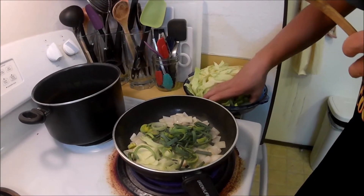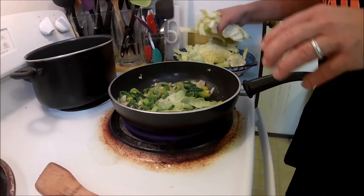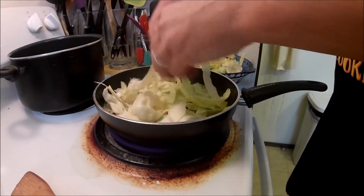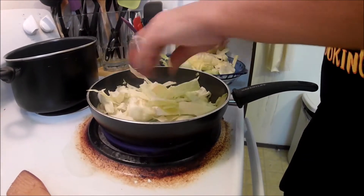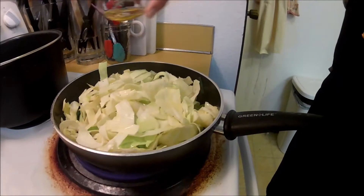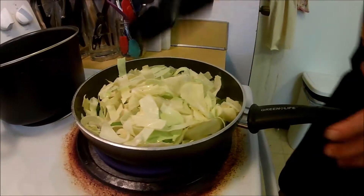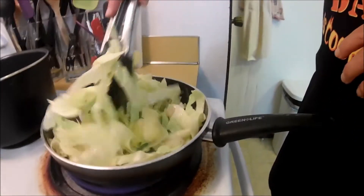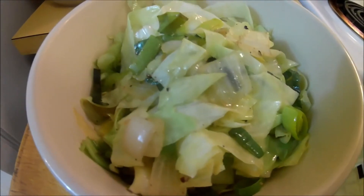We're going to start adding the leeks with some freshly cracked pepper. Now we're going to add the cabbage. If they're super long, you can break them in half. I like mine kind of springy because it makes them like a noodle. Just going to pour in a little more oil. You want to cook this down for just a few minutes, constantly stirring. Once it starts going limp and gets a translucent quality, then it's done.